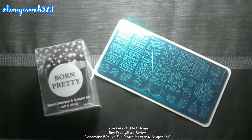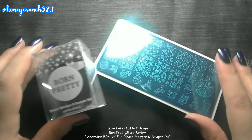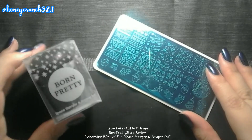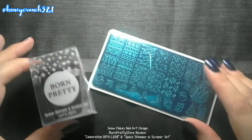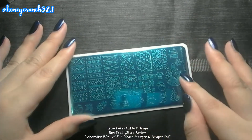Hey guys, it's Jan from honeycrunch321 and for today I'll be reviewing these products from Born Pretty. Let's check it out — first off we have to remove this blue protective film.